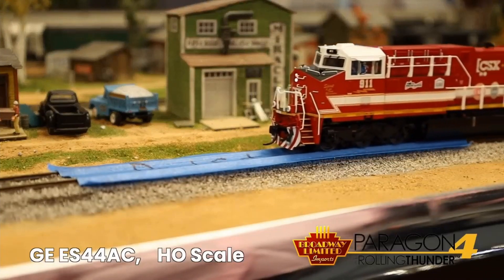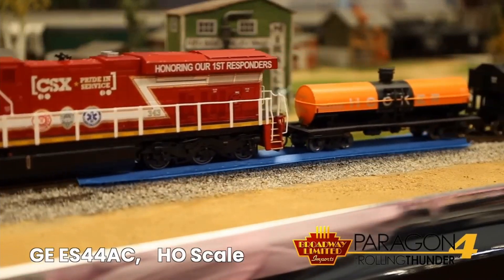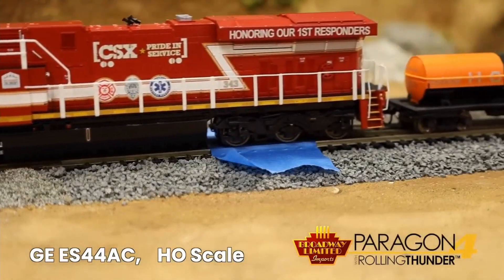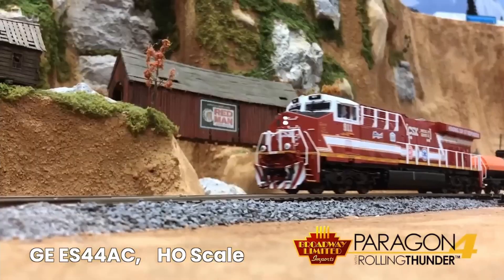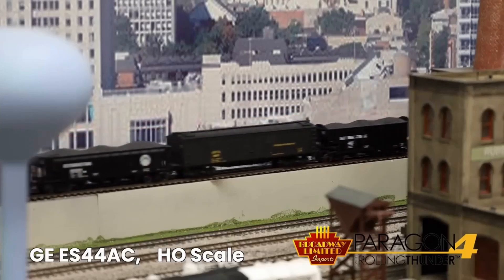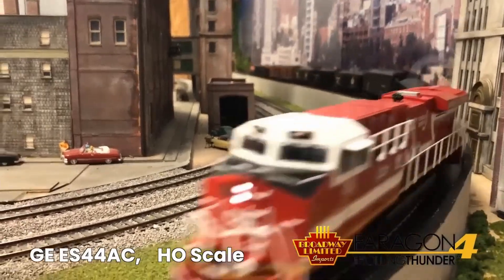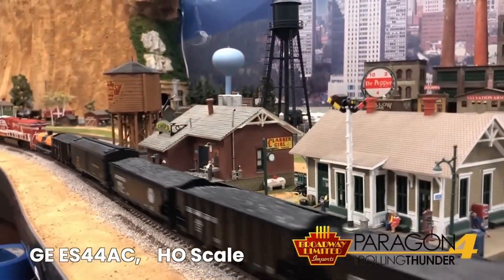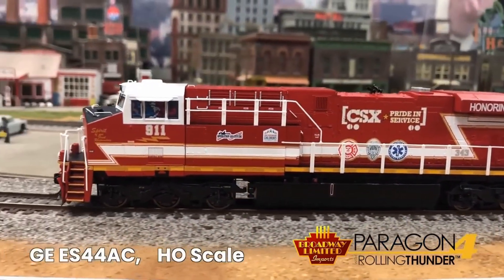The first locomotive is a Paragon 4 Rolling Thunder Added Capacitance GE ES44AC, GEVO. Let's see it in action. No problem. Let's see how the ES44 handles it — piece of cake.